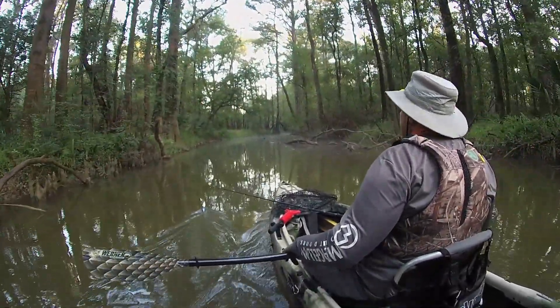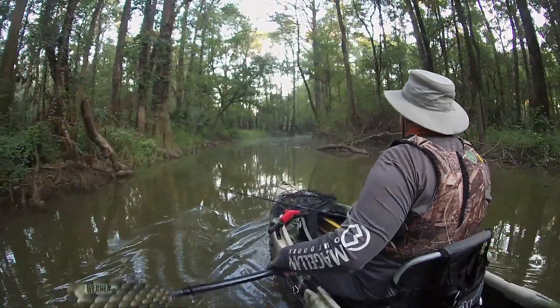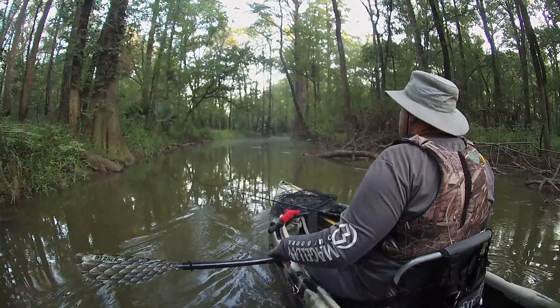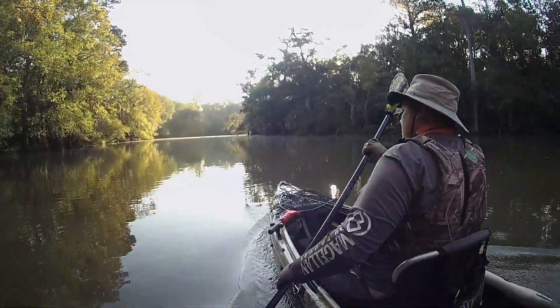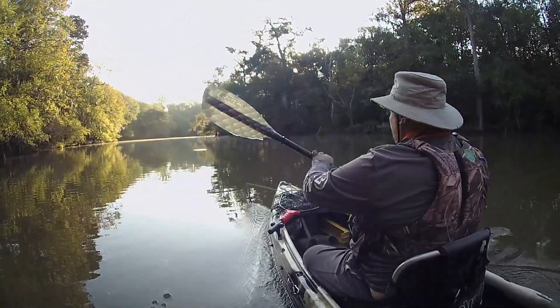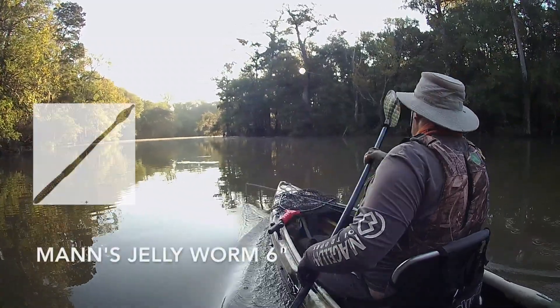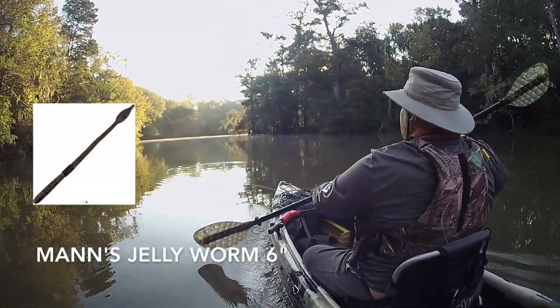The tide was up going into Jug this morning so it was pretty easy float in. Sometimes it's a pain in the butt if the tide's low, but pretty easy today. We're getting back in Jug and we're gonna go about mid-lake before we get started. We're gonna be starting out with a six-inch blackberry flavored jelly worm — Man's jelly worm.